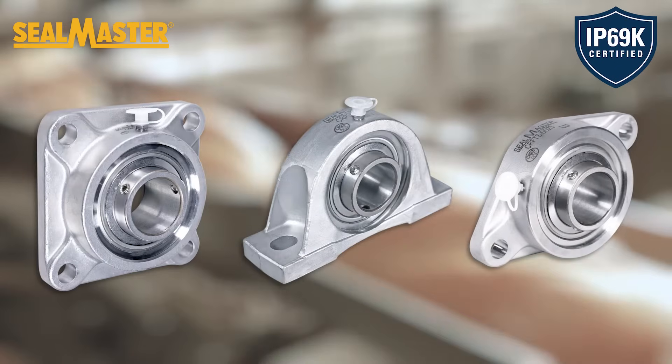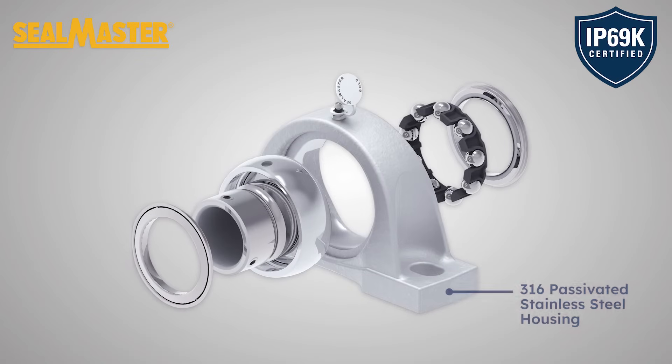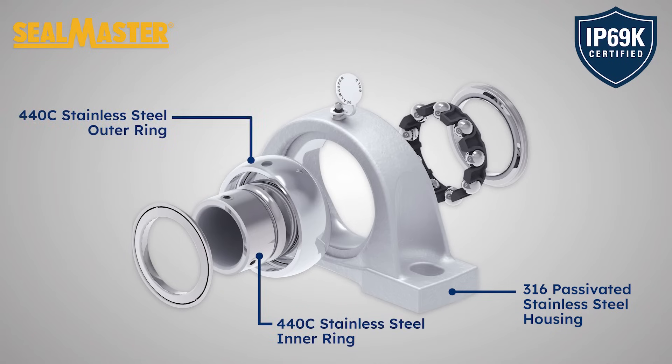316 passivated stainless steel housing provides the highest amount of corrosion resistance currently available. 440C inner and outer rings deliver best-in-class performance and corrosion resistance against harsh chemicals.